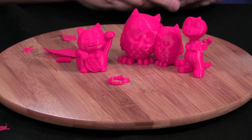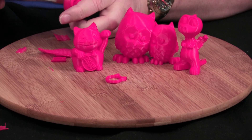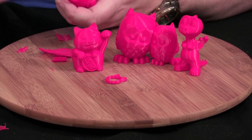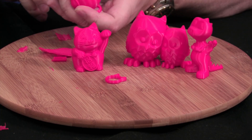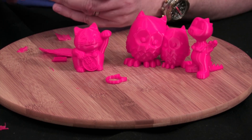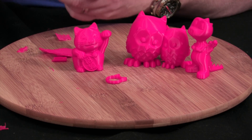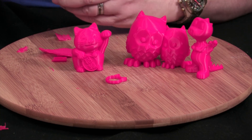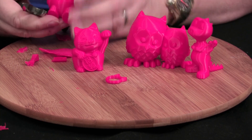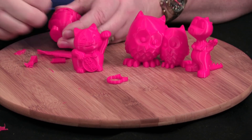There's a little bit of support material between his legs — we're going to take that out. Support material comes off really, really easy. We've got the pliers; we're just going to take off the support material. Look at that, it snaps right off. We'll just take out this little center spot between his legs, and there we go.